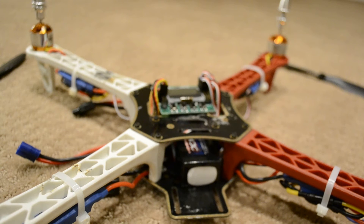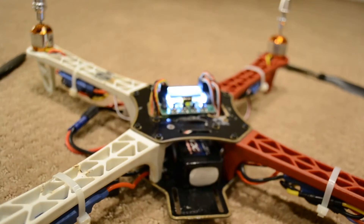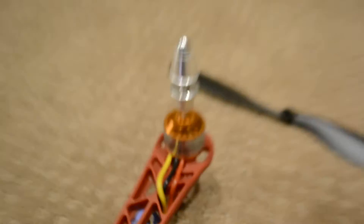Another issue I want to show you is, for example, if I turn on the drone and then activate the throttle, as you can see, this motor here goes extremely fast, while this one is not moving at all.